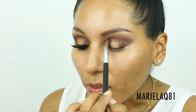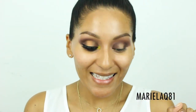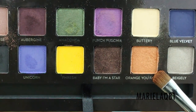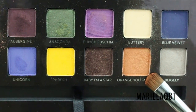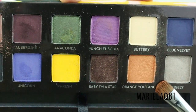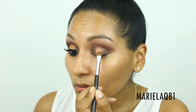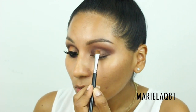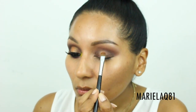Now that it looks like someone punched you in the face, we're going to focus on the center of the lid. I picked a color called 'Orange You Fancy' — it pairs really well with the 'Baby I'm a Star' brown-gold shade. I blend out the edges so it combines with the inner and outer parts of the eye.